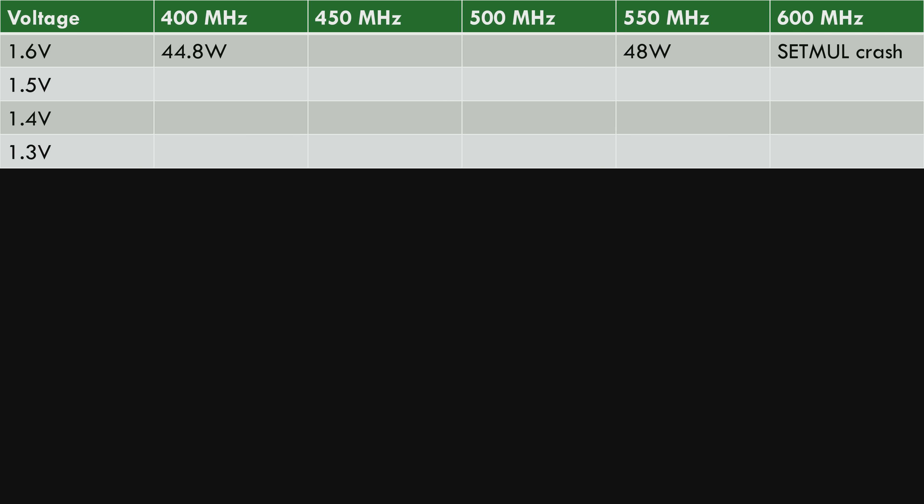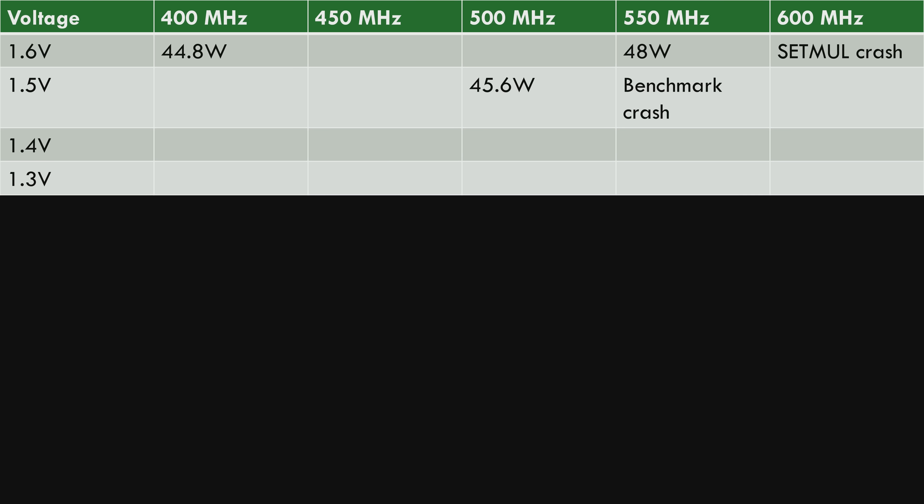I'm trying to overclock the CPU as much as I can. At 550 megahertz Quake still completes stably with a power reading of 48 watts, but 600 megahertz is too much — as soon as I set the 6x multiplier I'm getting a crash. Lowering the voltage to 1.5 volts at 550 megahertz the benchmark crashes, but at 500 megahertz it still completes with a power reading of 45.6 watts. At 1.4 volts the 500 megahertz benchmark also completes with a power reading of 44 watts. At 1.3 volts — the lowest I can configure on this motherboard — it fails the 500 megahertz benchmark, but at 450 megahertz it completes just fine.